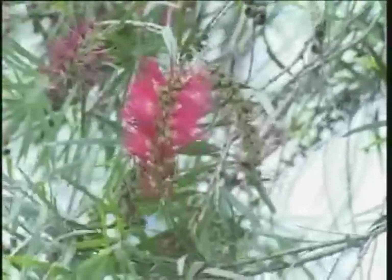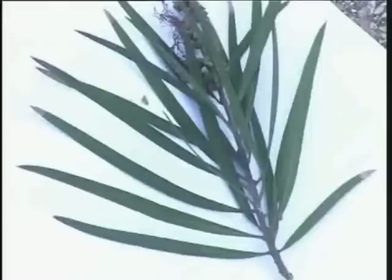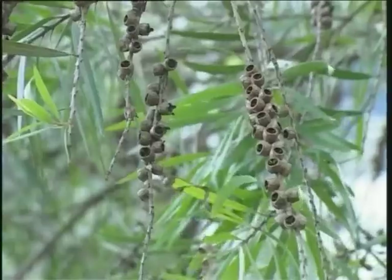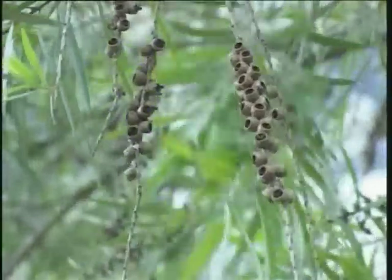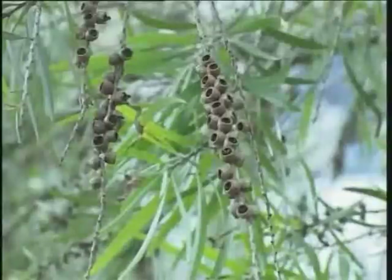The Taiwanese call it hong ping sua zi suu. The leaves are alternate, simple, linear, with pointed apex and base, lacking a leaf stalk. When crushed, the leaves give a strong smell reminiscent of eucalyptus. The fruit is a woody capsule formed in clusters on the drooping branches.